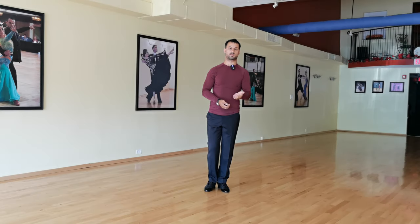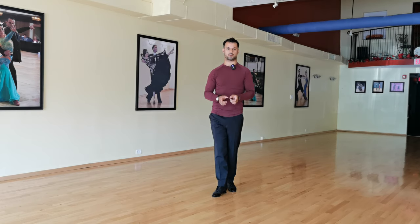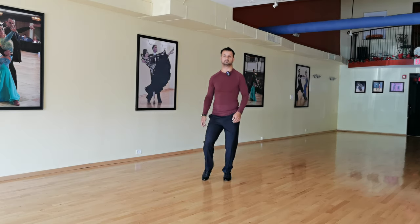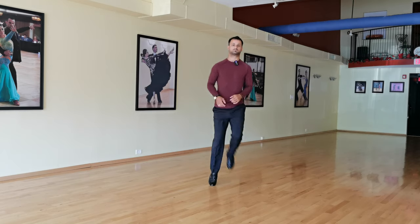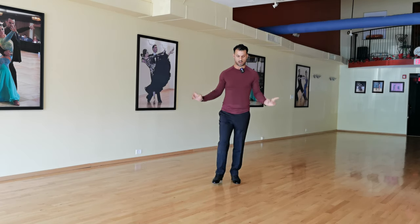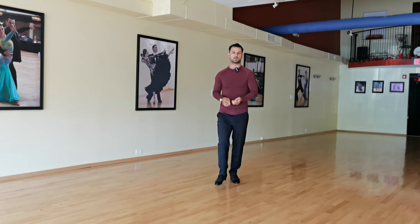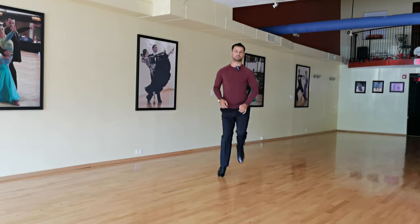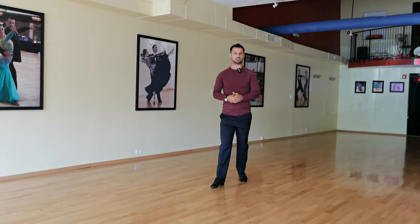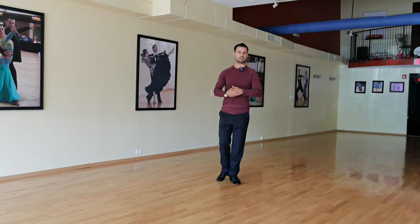All right guys, Jive. So what I'm going to do is I'm going to demonstrate the basic two different ways, and then after that I will break it down and explain why one is better than the other. Often what we see is this. The main problem with what I just did is that all of our energy is going up and we are starting to do a lot of hopping. Instead, what's extremely important when dancing Jive is all the energy going down, especially from the leg power.